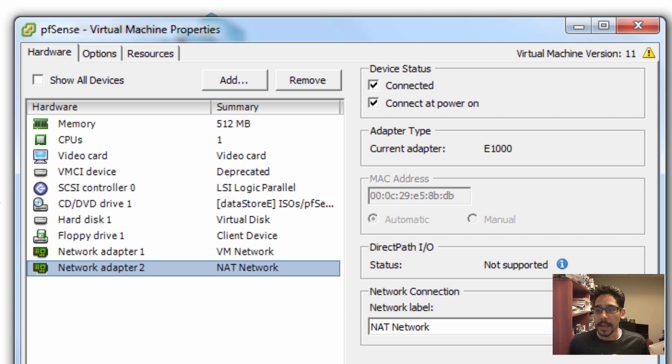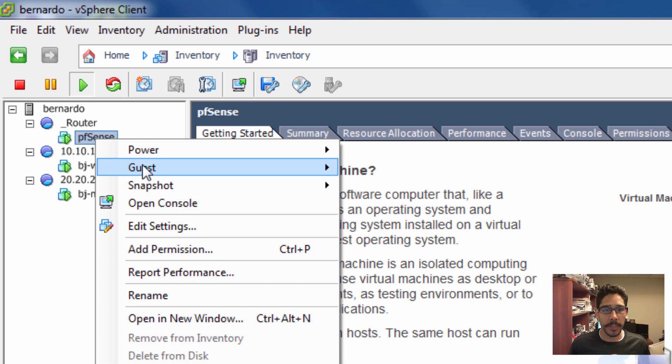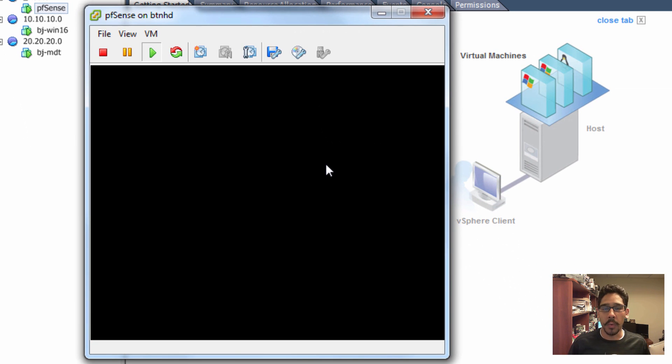Launch pfSense and follow the instructions — it's very self-explanatory and easy. It automatically configures itself, so you don't need to do much. I'm going to open up the console to show you guys what happens.